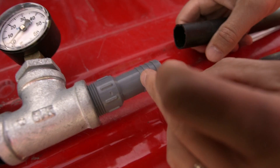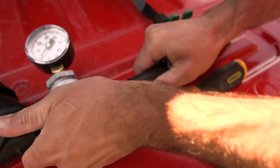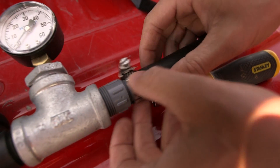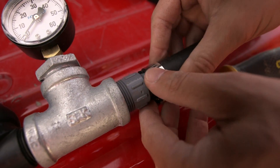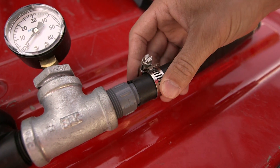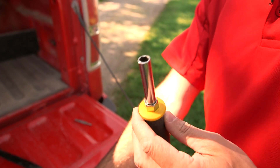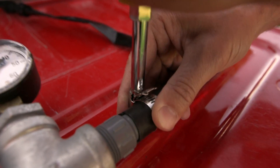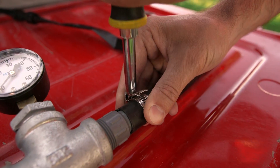Here we have the barbs, and we take our pipe and put it over the top of the barbs. It'll be a tight fit, but that's good. Then we place the hose clamp right on top of the barbs — I can feel around, and where it's firm I can tell the barbs are right there. Then I take my screwdriver — a multi-adapter screwdriver with a hex head is the perfect size for tightening down hose clamps. Go ahead and crank it down to get a nice tight water seal.